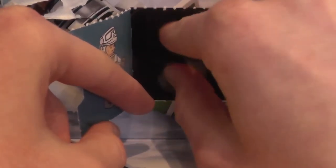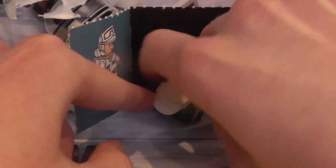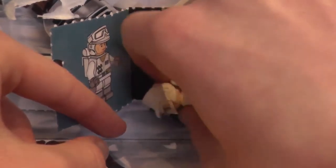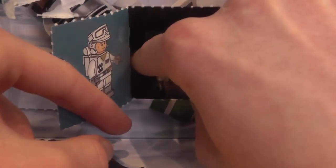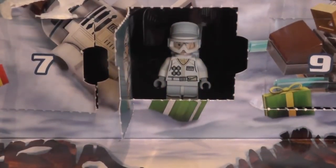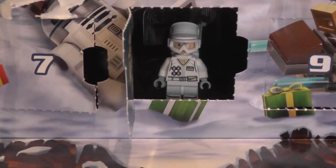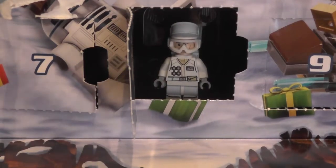Let's put him back in day number 17 and outro the video. Okay everybody, in he goes into his little home. He's not standing up — seriously, why won't they ever stand up? Okay, he's standing up. Now let's outro the video.